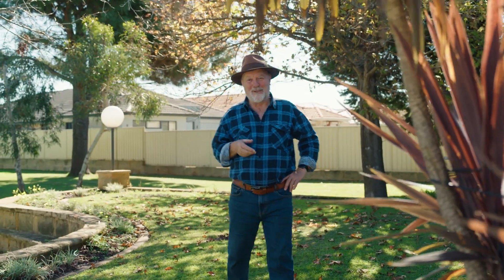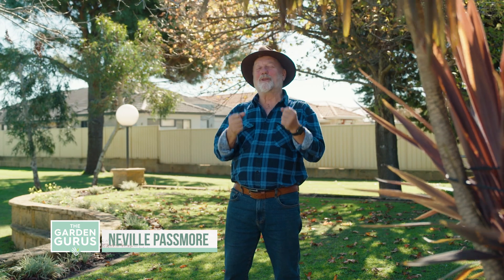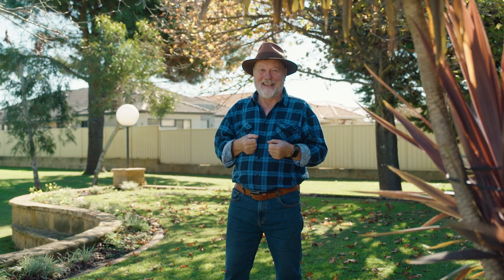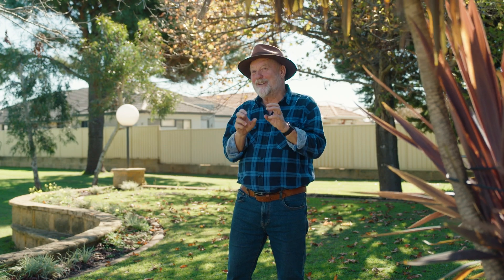One of the things I love about presenting gardening on television is that I get my hands on some of the world's best tools and I can compare one to another and also check out those subtle differences.